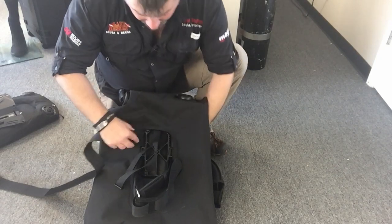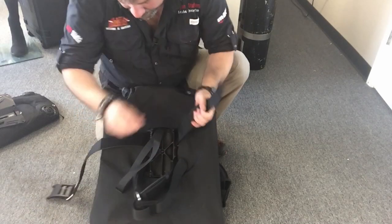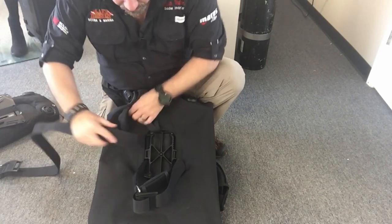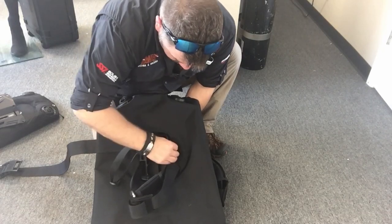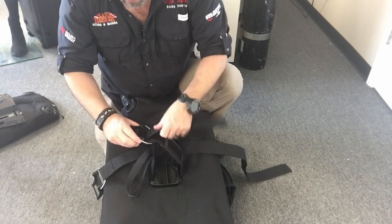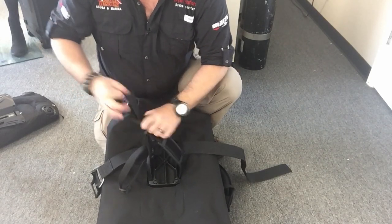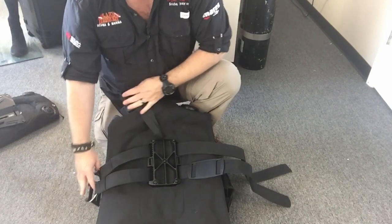The only thing you'll need is one simple cam strap — thread it on and pull it up through the other side of the plate. Instead of threading the buckle through right away, I'm going to leave it open and show you why that's important in a minute. I'm going to loosen the system up and take the strap out of the cam buckle, because if you're running manifolded doubles that have been banded together, it's going to be very difficult to slide your cam strap over them.